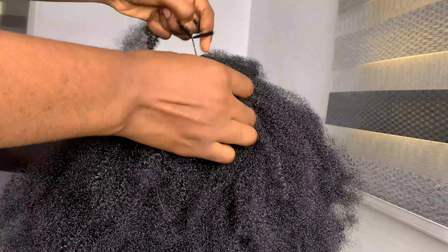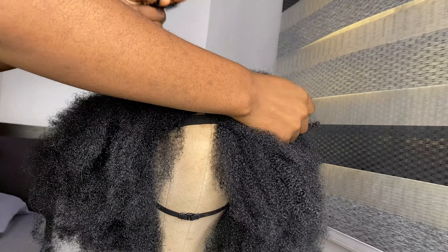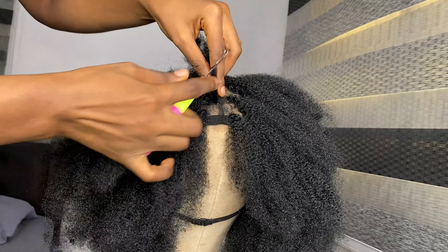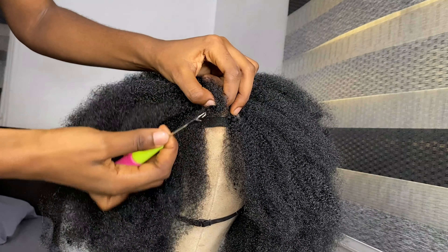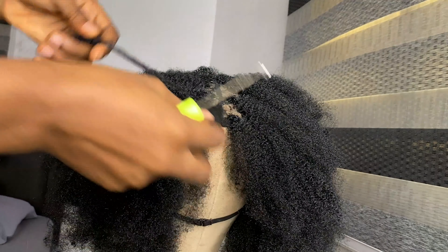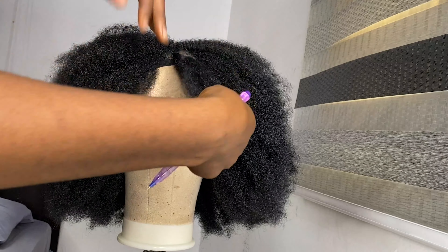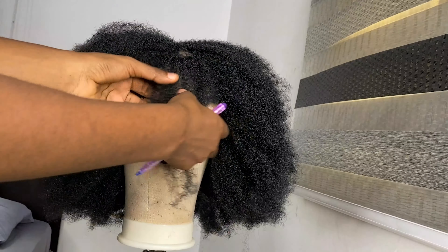As you can see I didn't put much effort in the very front because of course it's going to be covered. To form the scanty fringe I decided to attach the kinky hair three times in the front, then worked my way up from there.